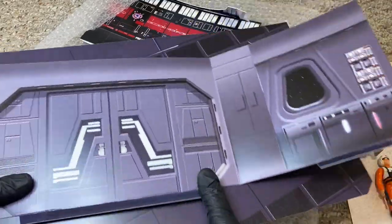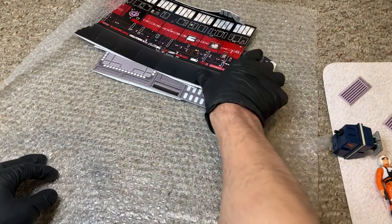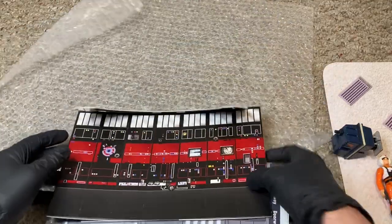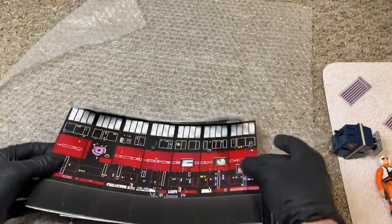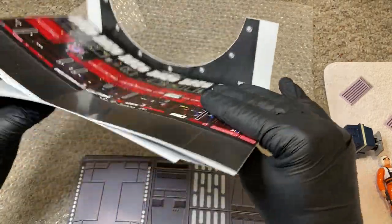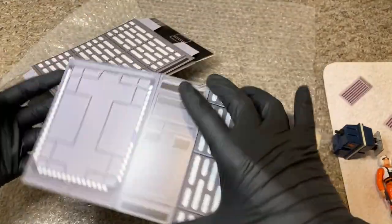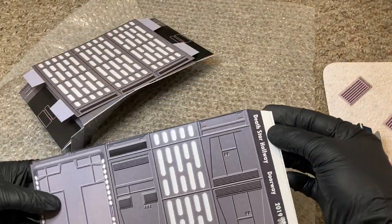I want to get through because I think I have one more left to show you guys. By all means, this is not the end-all collection — he's made quite a few of these. Don't think that's it — there's definitely more. So go online and check out everything he's made.